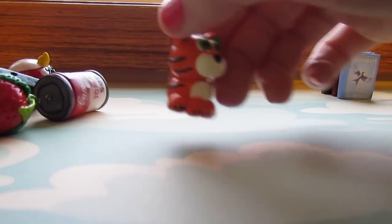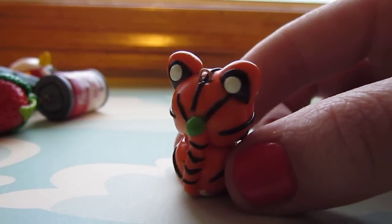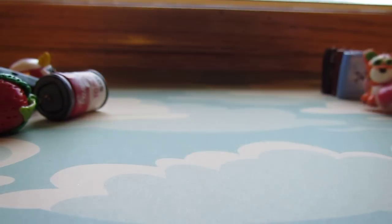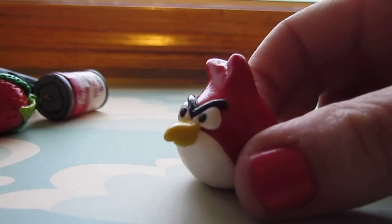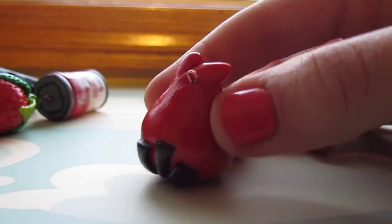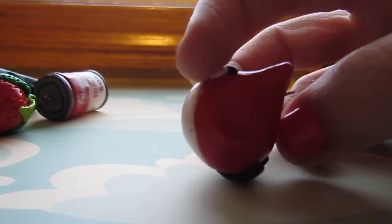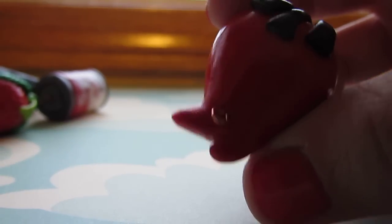I made this little tiger. This is probably my favorite one that I've made so far. I was inspired by one of my stuffed animals for that. I also made this angry bird. A lot of people have made these, but this is my own kind of version — there's the tail and the white belly. They all have eye pins in them somewhere too.